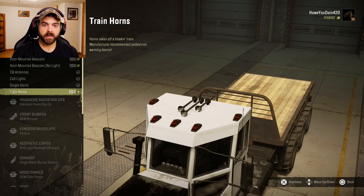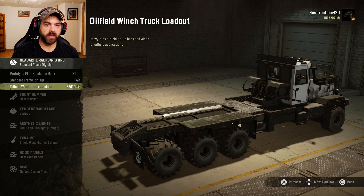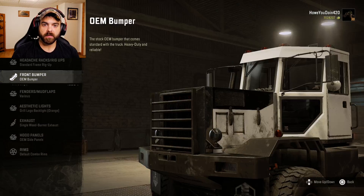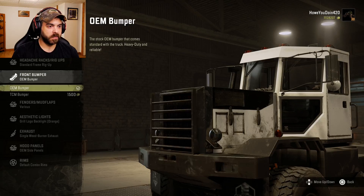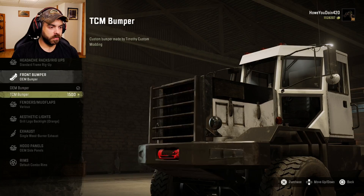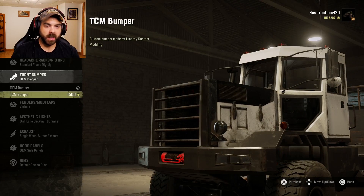For visuals, you've got rooftop beacons — get the beacons. You've also got antennas and cab lights already on it, train horns up there, headache racks, a prototype option, and an oil field winch truck loadout — it actually looks pretty cool. For the front bumper you've got the OEM or the TCM, just a small change that removes the mud flaps on the front.